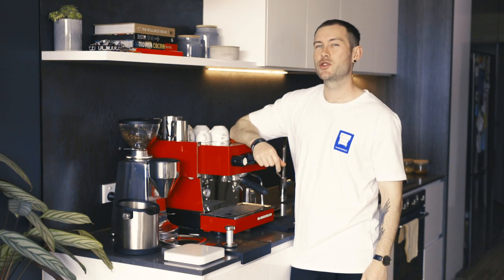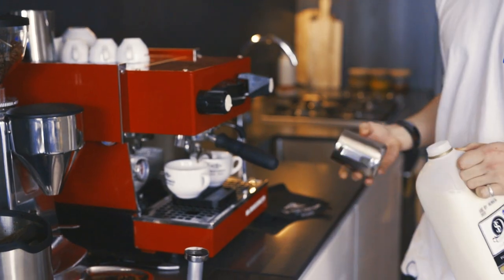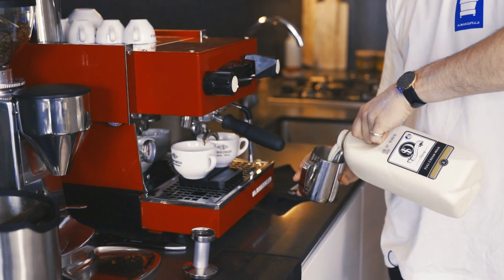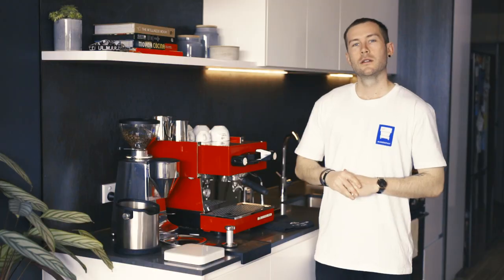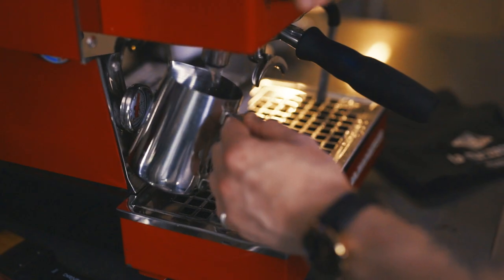First, let's get some useful tips out of the way. One: fresh milk. Always use fresh, cold milk. Reheated milk doesn't sound appetising, and it isn't. If you want those sweet, creamy flavours every morning, rinse and repeat.